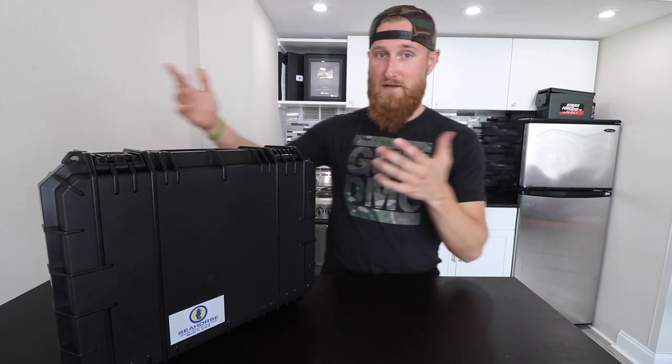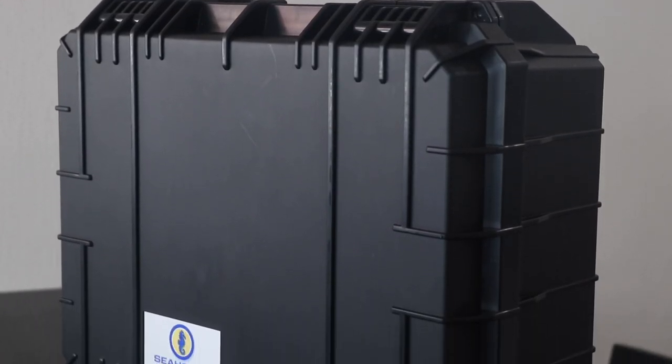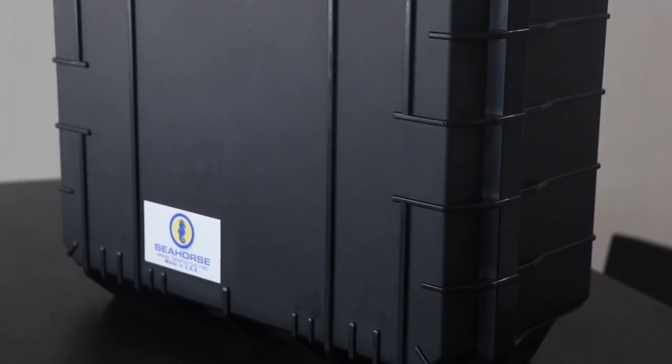Now let's get into this thing — literally. This is the Seahorse model SE 634 pistol hard shell case. It currently comes in three different colorways: black, which you're looking at right here, as well as desert tan and forest green.